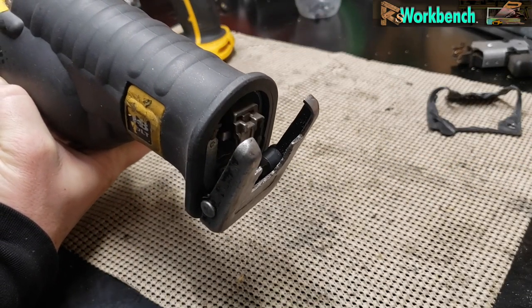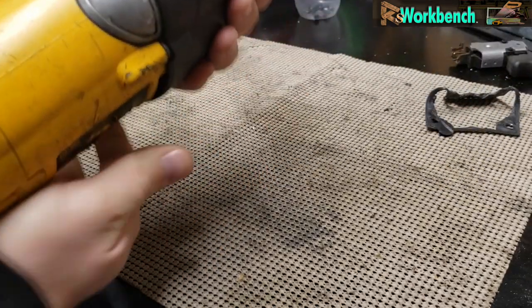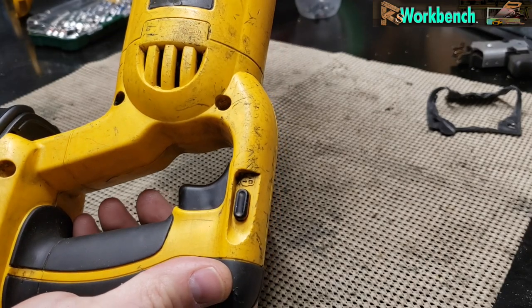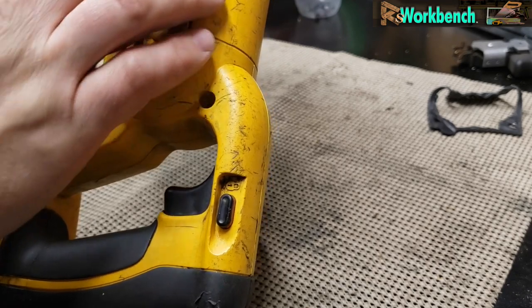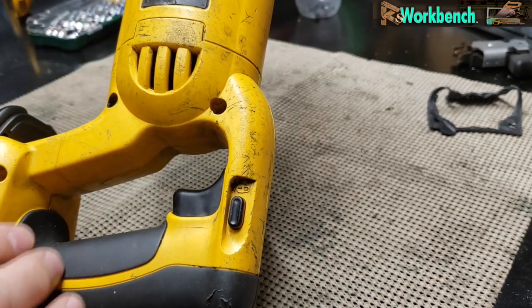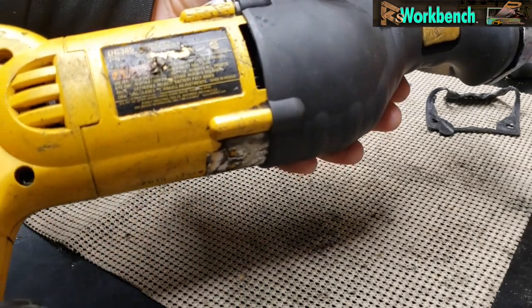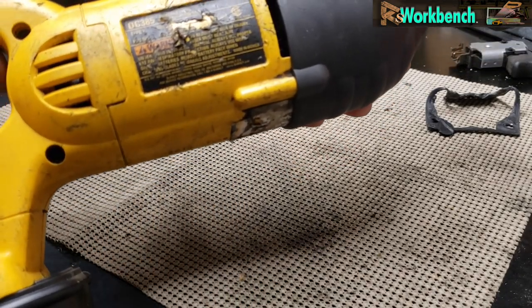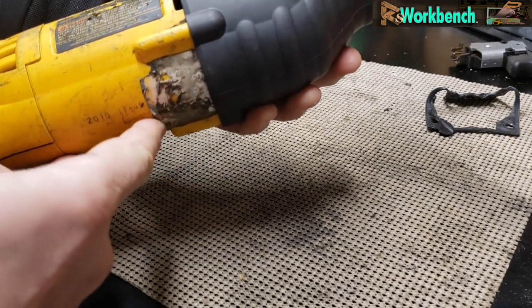The motor and brushes — I had the whole thing apart. On these nicer tools they're meant to be serviced, and all this comes apart. It doesn't look it, but the grease and grime is like tattooed into the plastic — it's as clean as it's ever going to be. Got all the windings cleaned out on the motor.